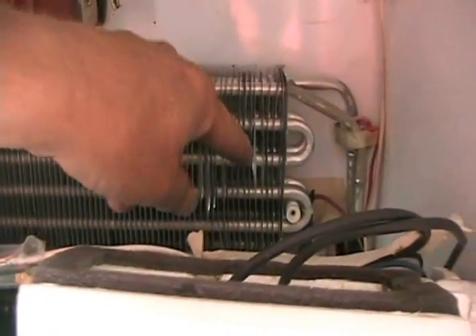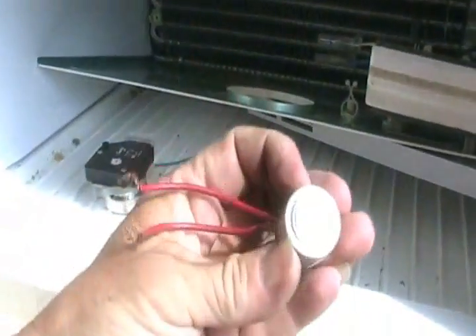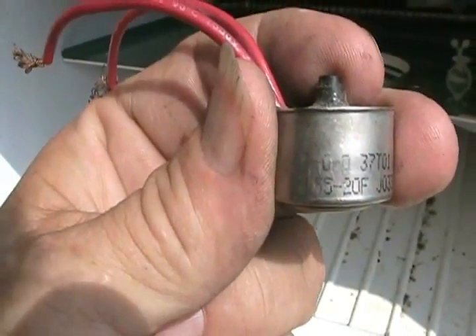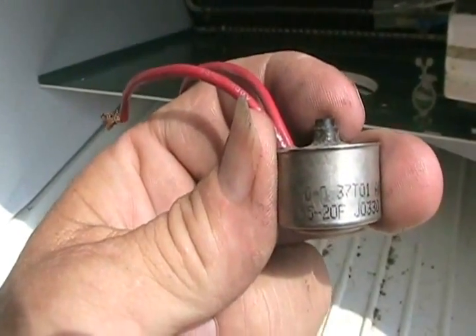Somewhere on the upper part of the cooling coil is this little disc-shaped thing with two wires — that's called the defrost termination thermostat. As you can see, they have numbers: 55°F is when it opens the circuit and shuts off, and minus 20°F is when it closes and turns itself back on. I'll explain that later.